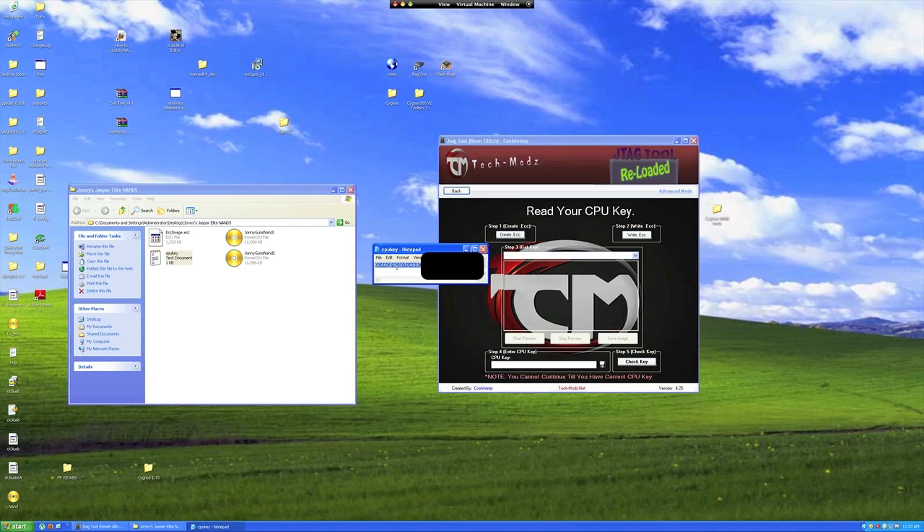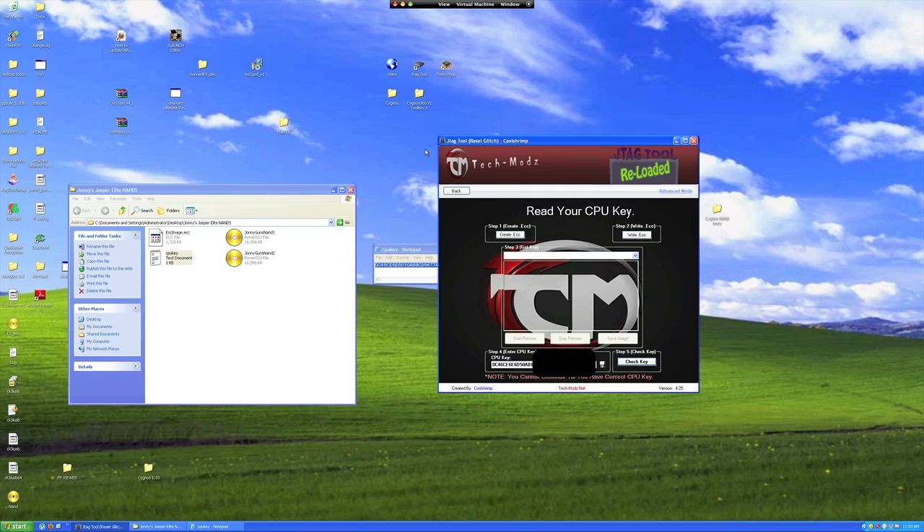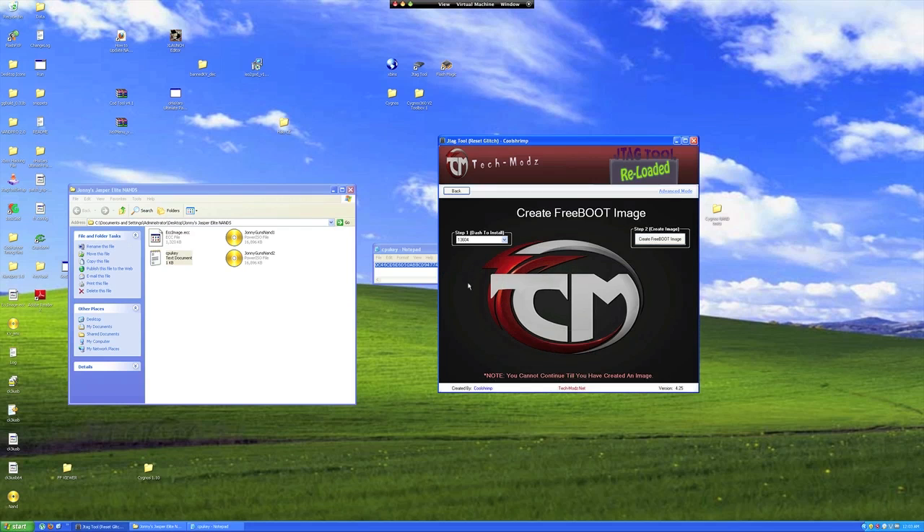I have already done this and saved the text file in with the NANDs. I then copy and paste the CPU key into JTAG tool's Step 4 location. Now just hit the check key. You will then be prompted to load up a NAND file. Use your first read NAND. Success! You'll then be led to creating a Freeboot image, but we'll use 360 Multibuilder for the latest dash.